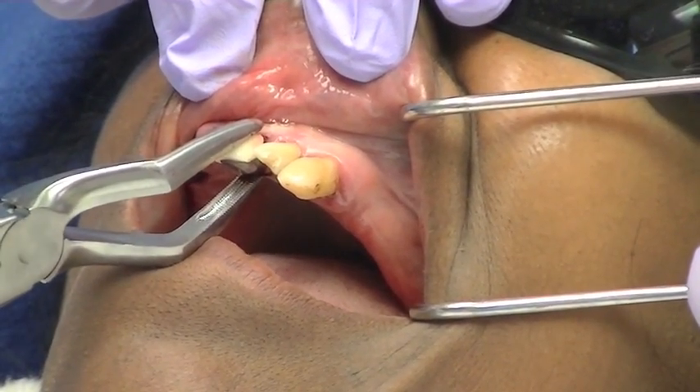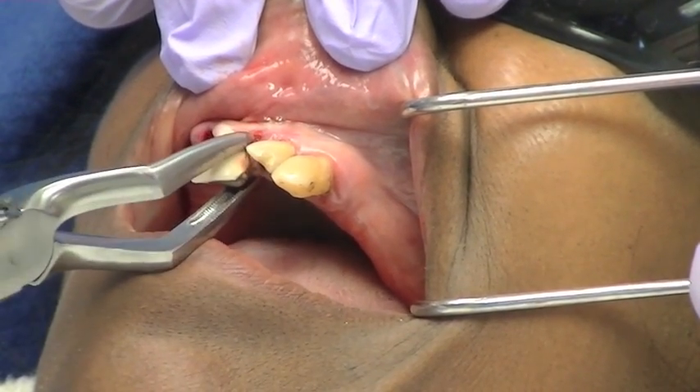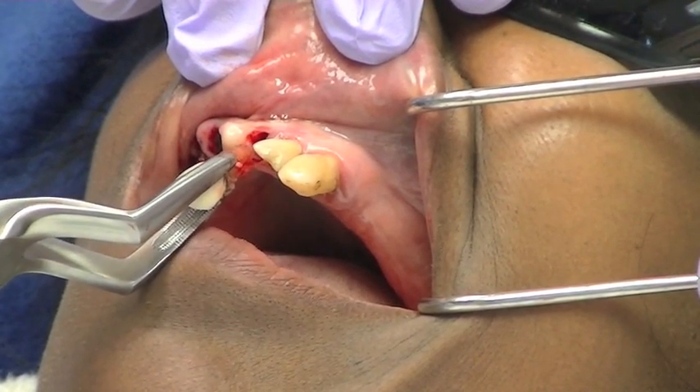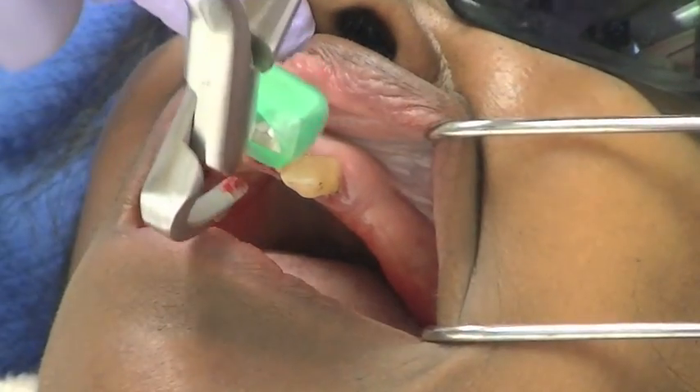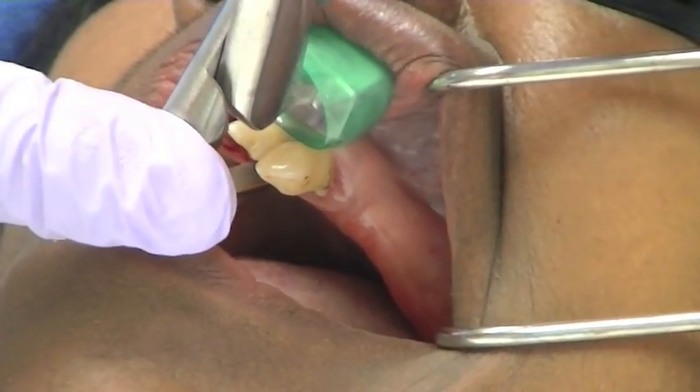Once the instrument is placed, no squeezing pressure is applied to the handles or to the tooth. Instead, the handles are only rotated a few degrees using only wrist movement. You do not want to squeeze the handles — again, this is not a forcep.